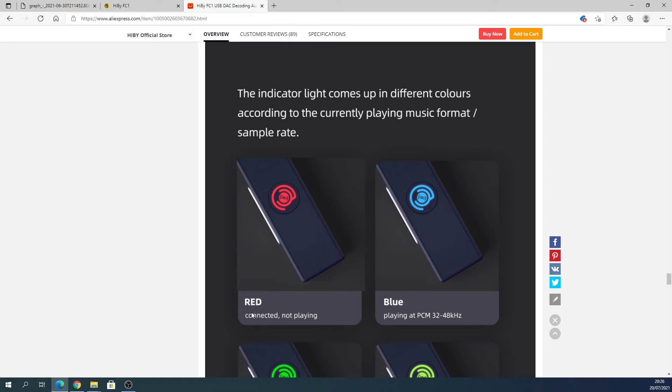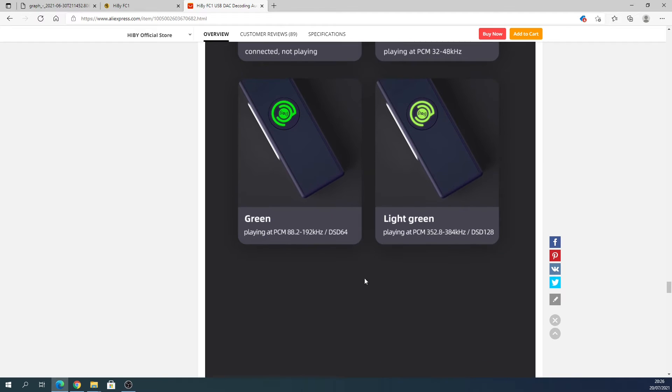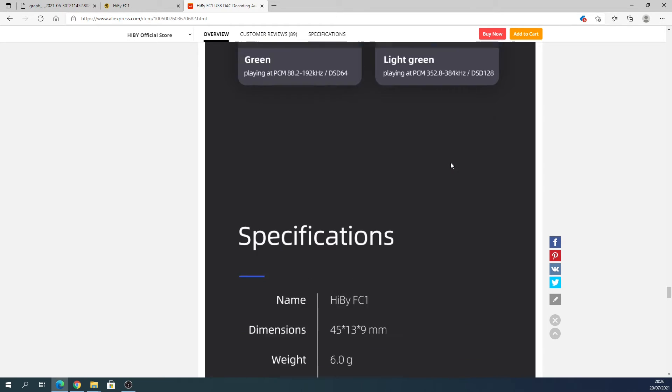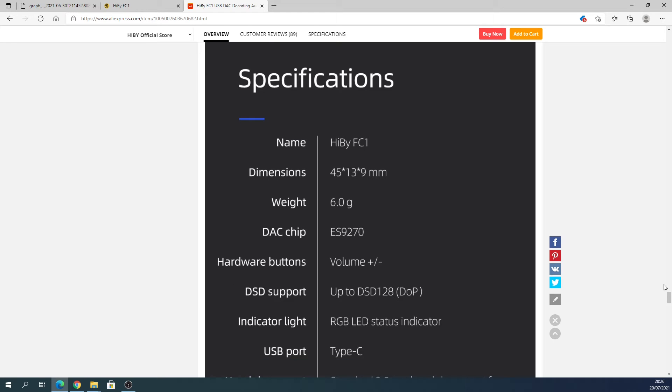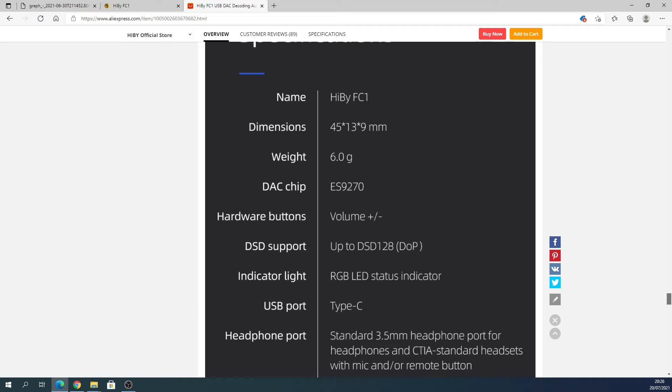To confirm the LED colors: red is connected but not playing; blue is up to 48kHz; green is up to 96kHz; and light green — which looks more yellowish — is above that. I've tested this and it is correct.